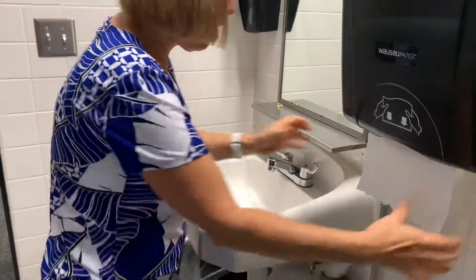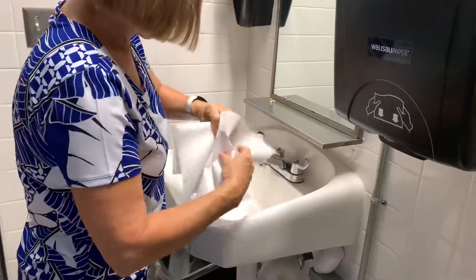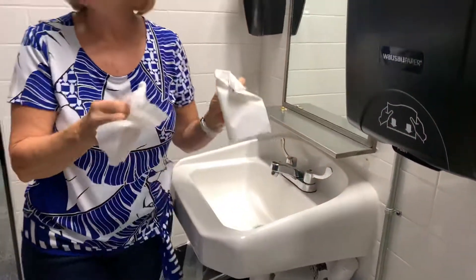Now to turn the water off — don't touch any of that with your hands. Turn the water off and you're done with the hand washing skill.